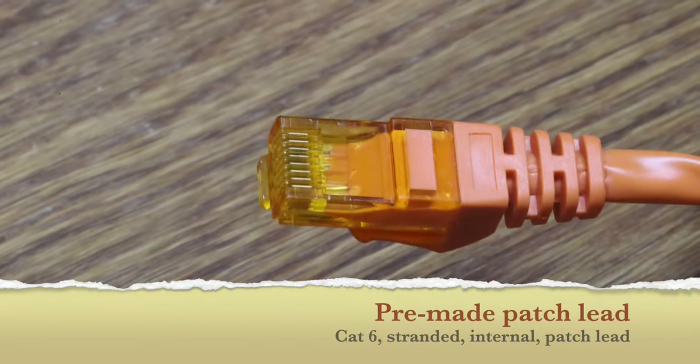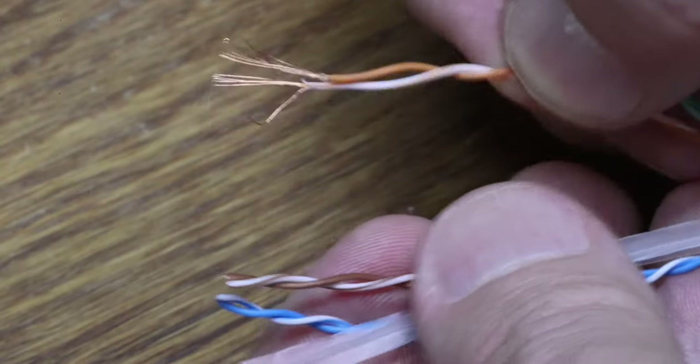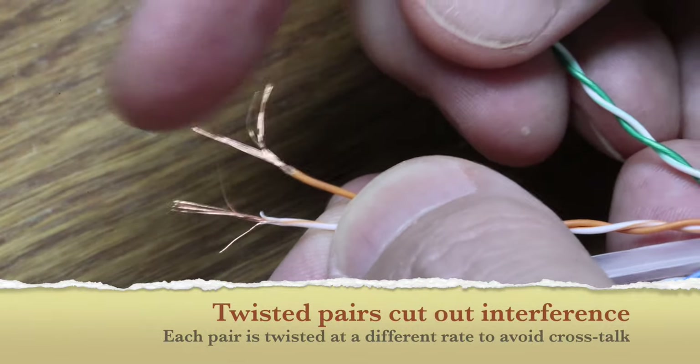I want to talk about making network cables — it's not hard, honest. We'll start with some cables. This is your typical network cable. The plug has eight contacts and eight wires. This is a molded plug, a typical pre-made patch lead. Strip it apart and you'll see it has a cross piece and four twisted pairs of wire. The wires themselves are actually stranded. This is a typical patch lead intended to be plugged in and unplugged, which is why it's flexible.